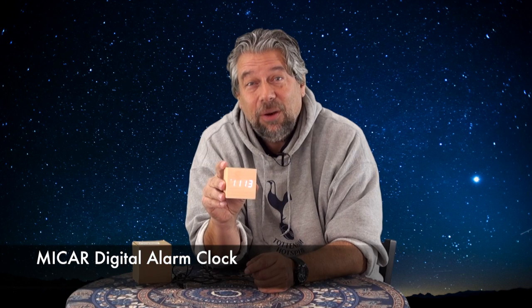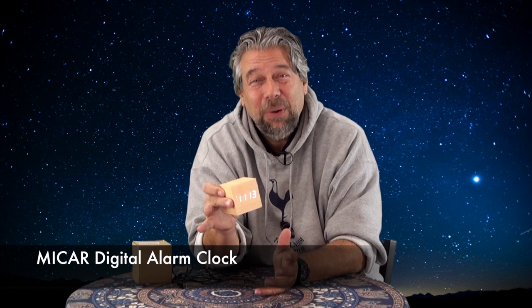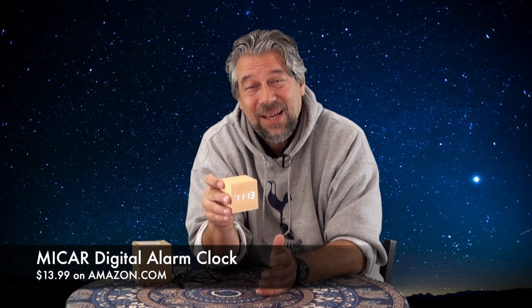To sum it up: the MyCar digital alarm clock wood LED, and I actually kind of like it. It has its limitations and it's super entry level. It is $13.99 on Amazon. If you're looking for a nice, simple, modest clock that's just going to sit there and work great, then this might be something to check out. This is Dave Taylor and I'll catch you in my next video.